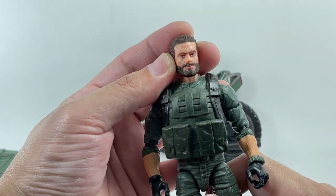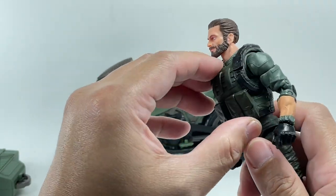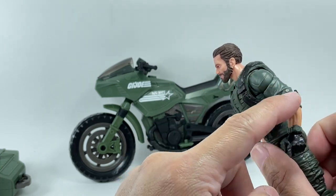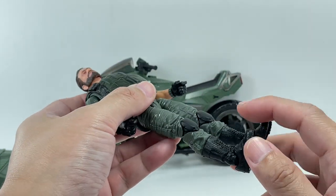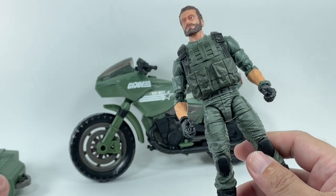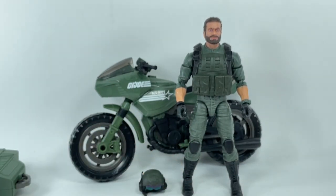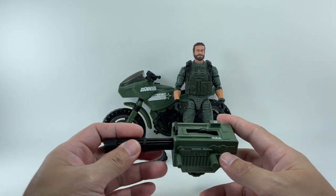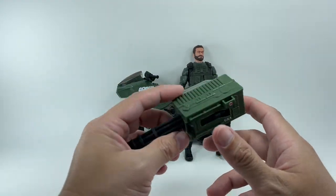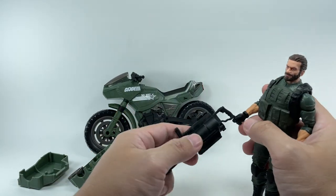The head sculpt is very nicely painted, and he has a vest I'm not going to try to remove. They've recycled Duke's arms, and he has plain boots. I like the overall look of the figure, but the lack of accessories puts me off a bit — especially when you're paying a lot for this set. His only weapon besides the motorcycle is this Gatling gun, which is removable from the sidecar mount.